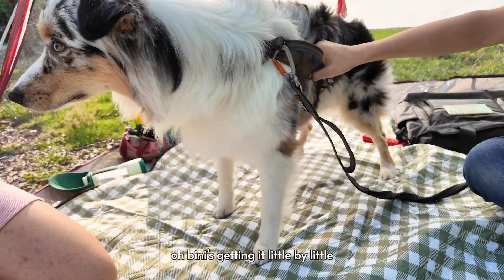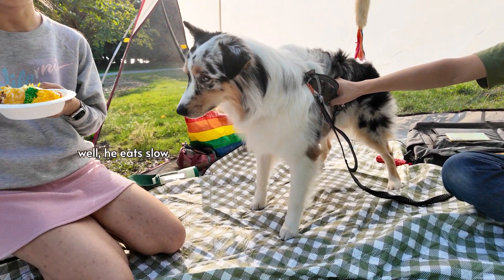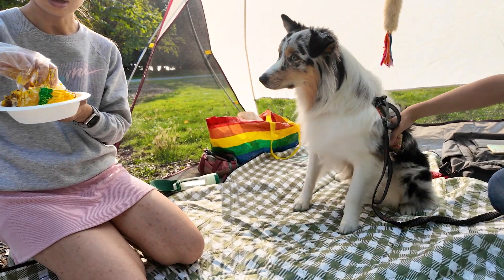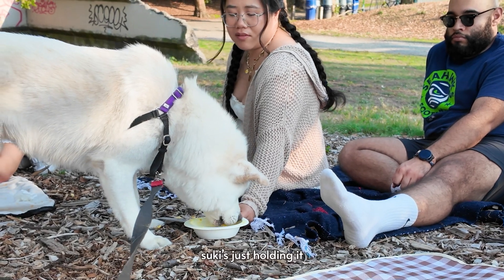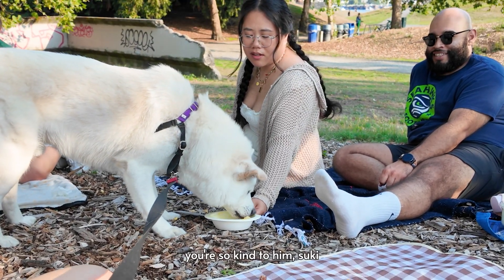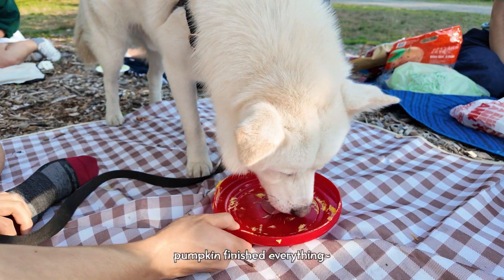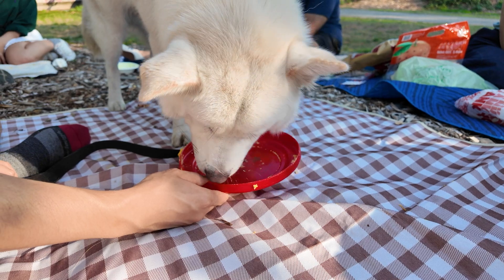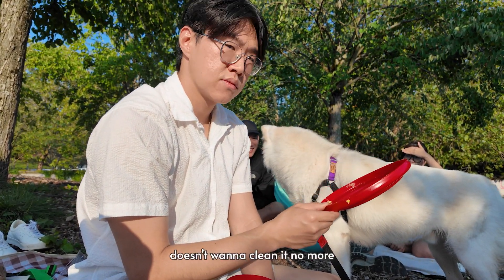Beanie's getting it little by little. We just had Pumpkin go at it. Oh, he eats slow. Yeah, he might finish it in like a minute. Sookie's just holding it. You're so kind to him, Sookie. It's like it's more effort to eat. Can we play with them? Pumpkin, clean it. He doesn't want to clean it anymore.